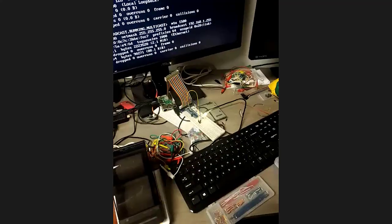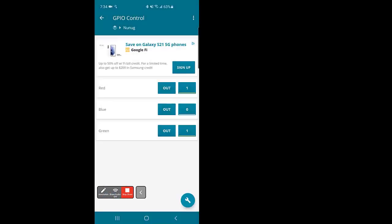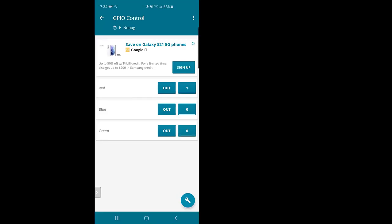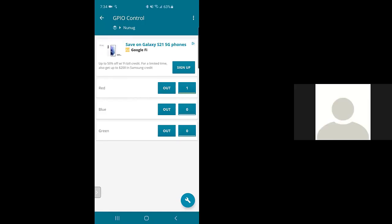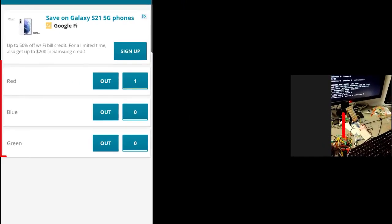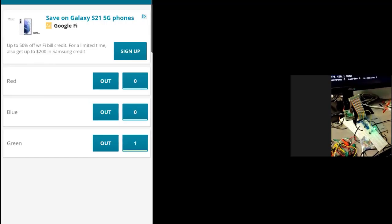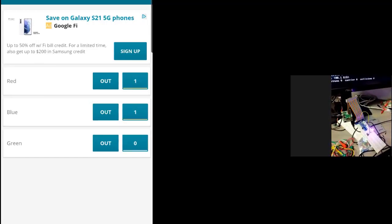All of that is happening just by me turning those GPIO pins on and off inside this app. I've got 1-0-1 — so red and green make yellow when we're talking about light. Obviously purple if we're talking about pigments. I can turn just red on, turn the blue on, turn the green on, combine red and blue for magenta, blue and green for cyan, red and green for yellow, and all of them to get white.